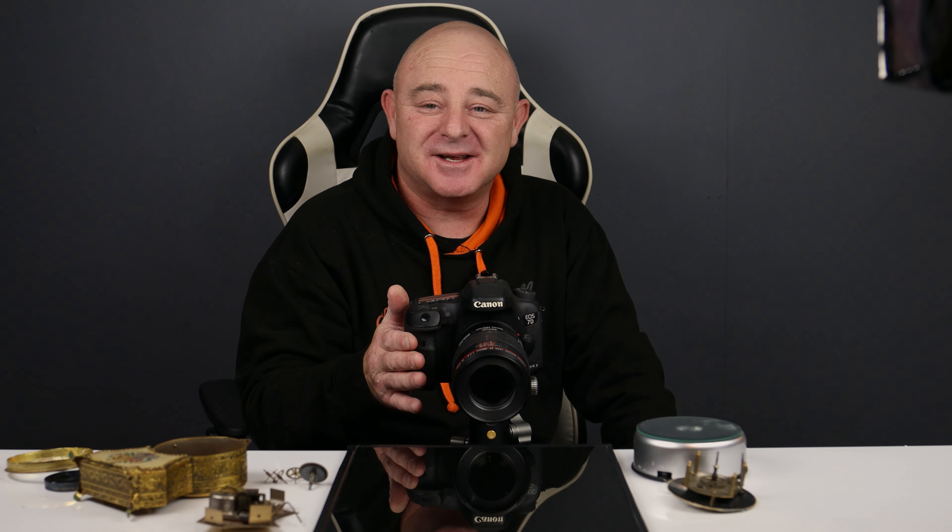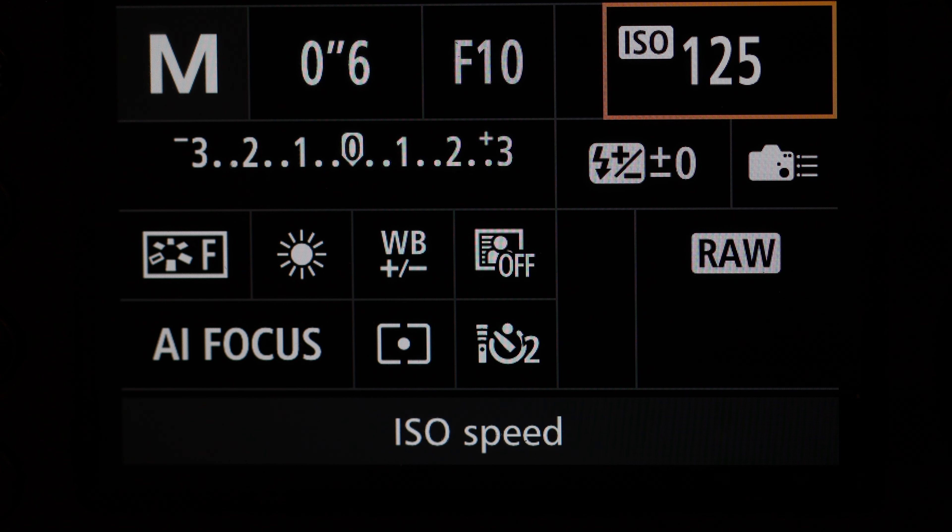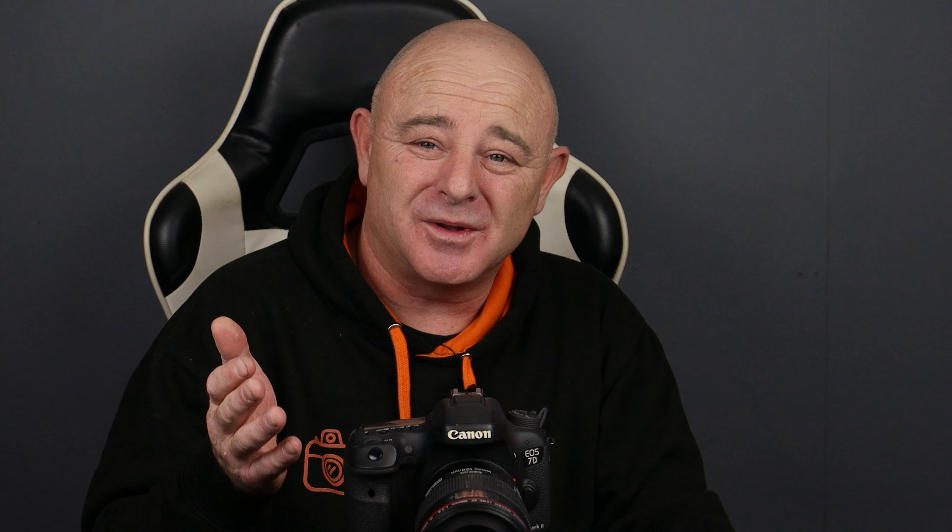There isn't a lot to my setup today — just my 7D on my Vanguard tripod. My settings are going to be 0.6 of a second, f/10, and ISO 125. I've also got it on a two-second timer so I can press it, let the camera settle, and it fires off. This is like I say an old computer screen, but if you haven't got one, a piece of shiny black perspex works just as good. Or if you can't get that, take a piece of black card and put a piece of glass from a picture frame on top — that will give you the same effect.